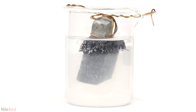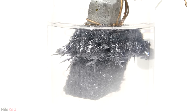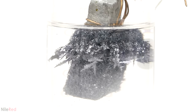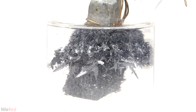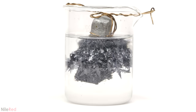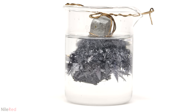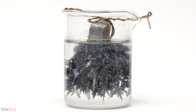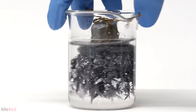I took a time lapse of the reaction over the following 12 hours. After the time lapse, I let it sit overnight, and this is what it looked like about 15 hours later.